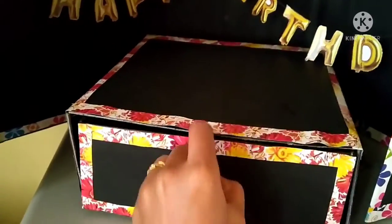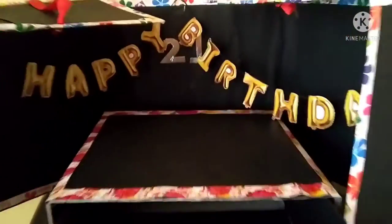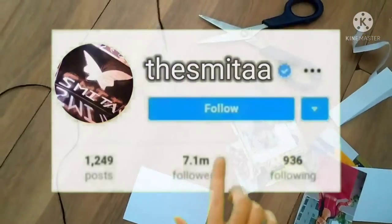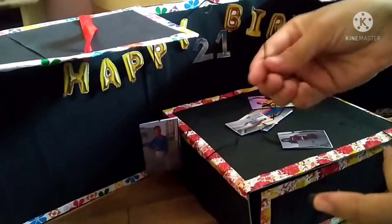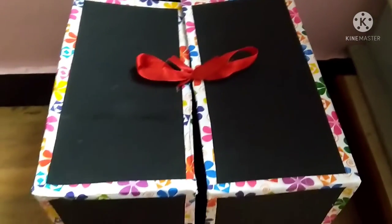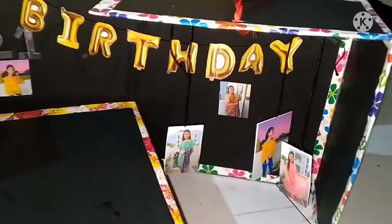Thank you. Finally the box is ready for the photos. Thank you.